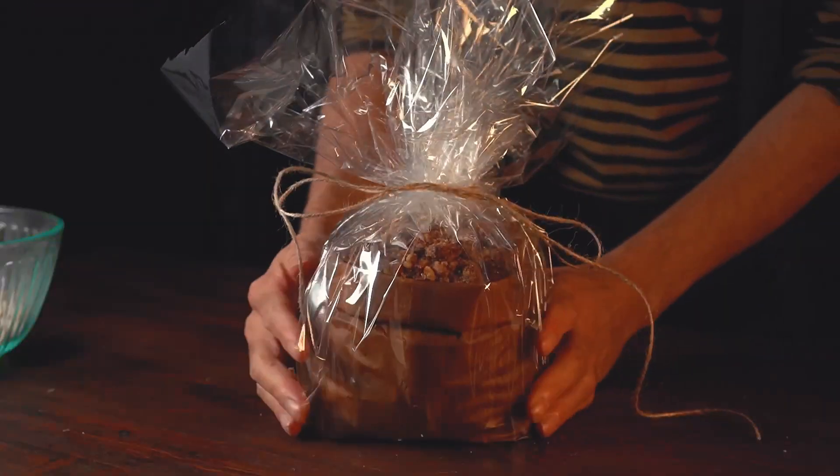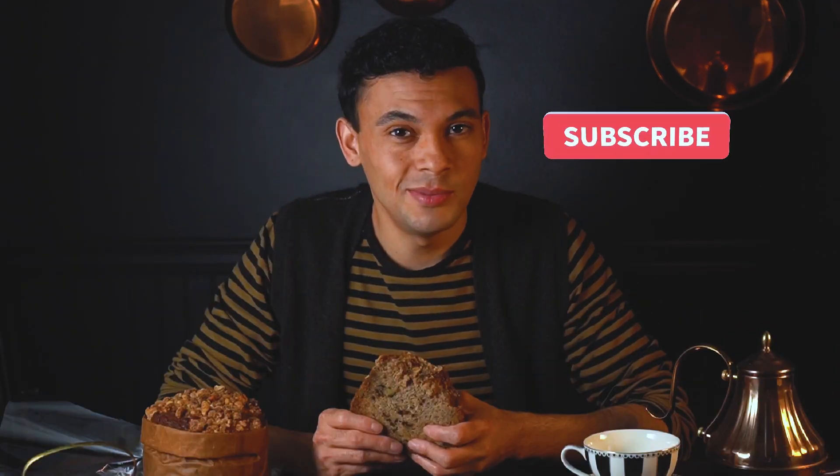I'm wrapping this up for myself. If you liked this video, please give it a thumbs up and ring the witchy bell. I really appreciate it. Happy baking!